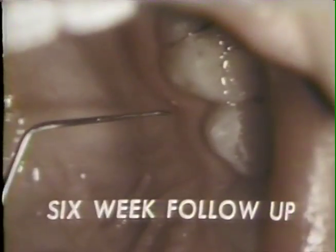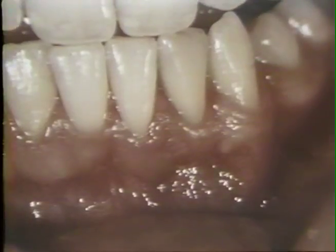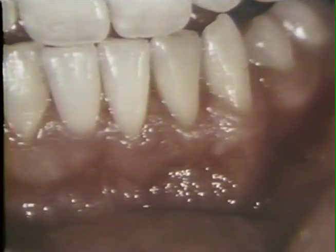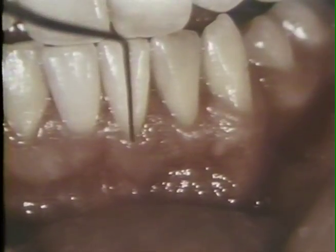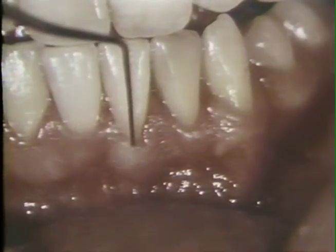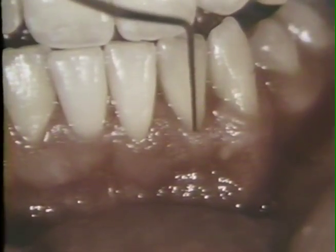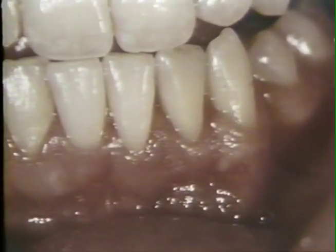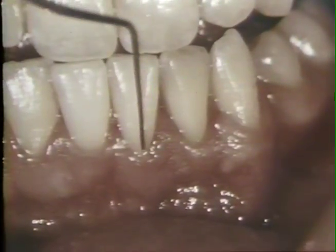Six weeks after the surgery, the donor site in the palate has healed completely. The aesthetic results at the site of surgery are excellent. Notice also that there is a shallow gingival crevice with typical blanching when probing to the bottom of the crevice. The free gingival margin is approximately at the cementoenamel junction and the gingival sulcus is about one millimeter deep, both for the central and lateral incisors.